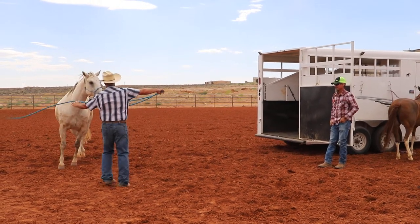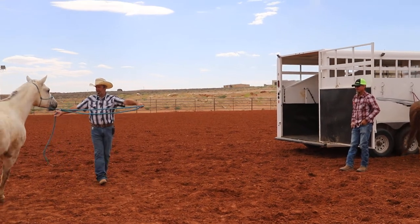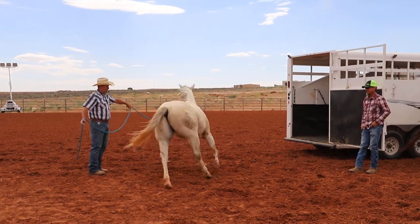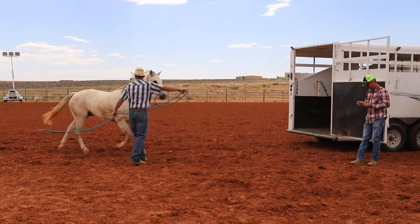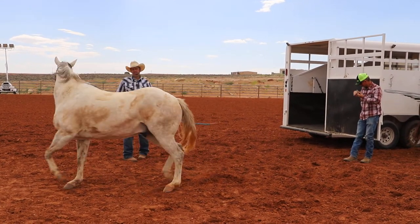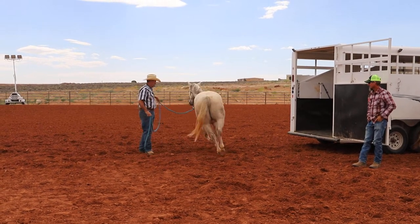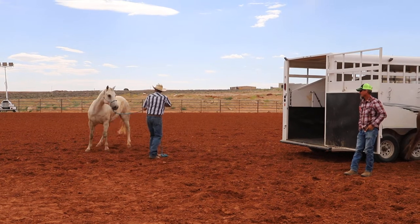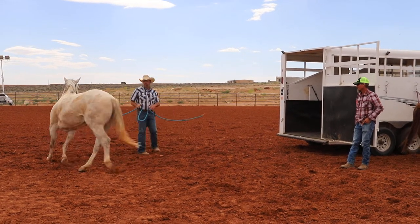I might yield his hindquarters, bring him back through, yield, bring him back through. See how he's a little nervous? I'm not going to even ask him to get in the trailer. I'm just going to sit and work him a little bit right here. The last thing I want him to do is load - I don't want him to have anything to do with that yet.